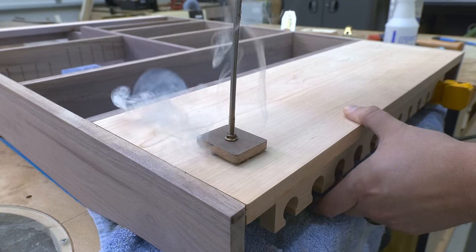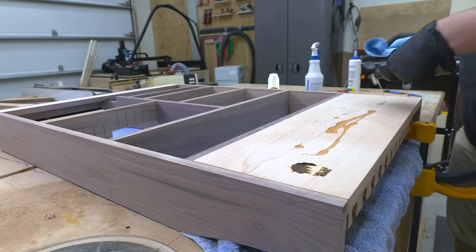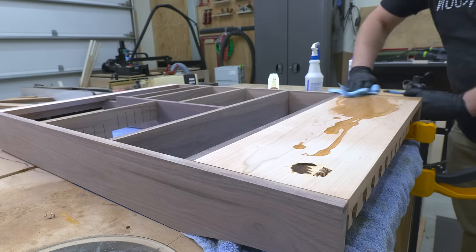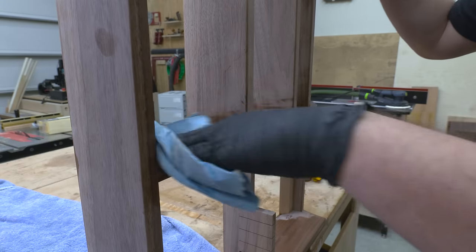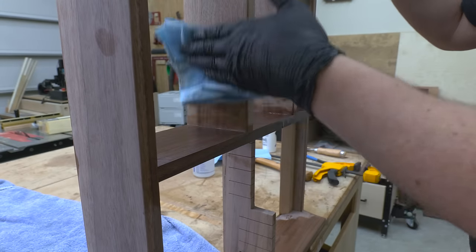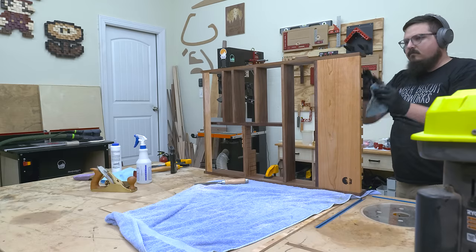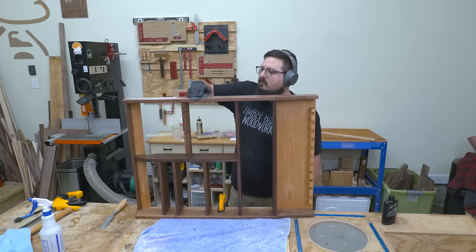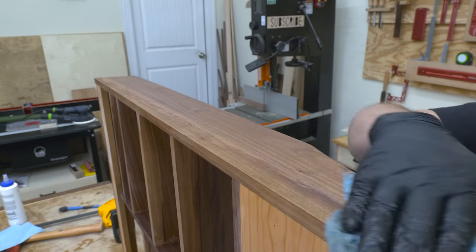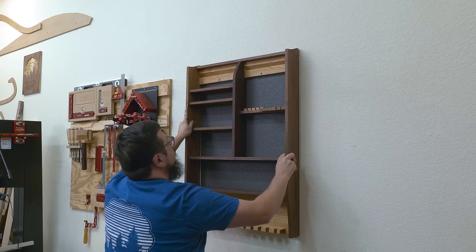Once I've planed down the front of the case, all I had to do was apply my mark and start applying the finish. For this one I'm using the same penetrating oil I used on a tool cabinet from last video — I think it really brings out the natural warmth in the cherry and walnut, plus it adds a little bit of protection. Though let's be honest, this thing's designed to hold tools that are designed to cut wood, so it might take a little abuse. I'll leave links to the tools and items I've used in this video in the description below.